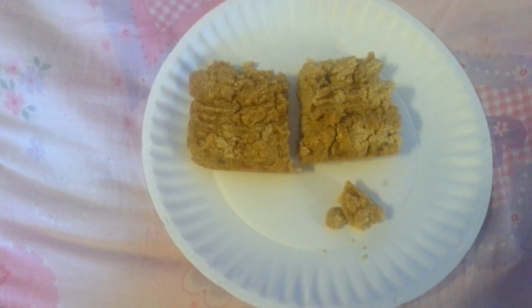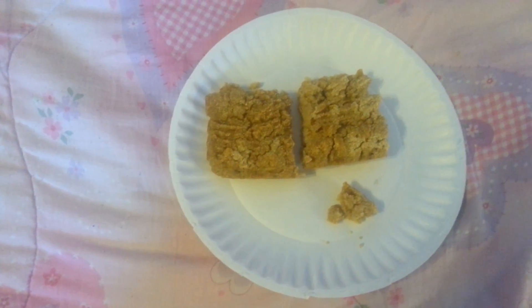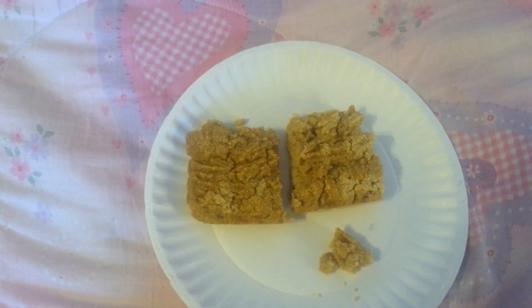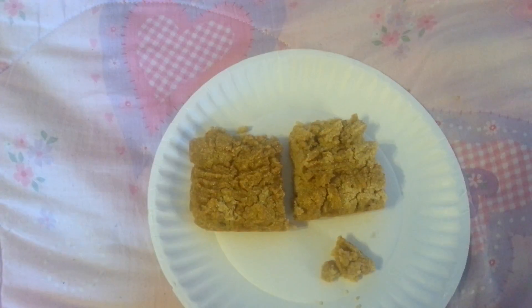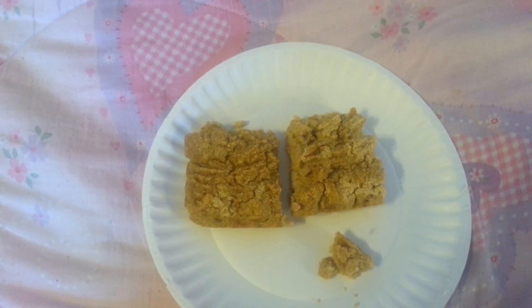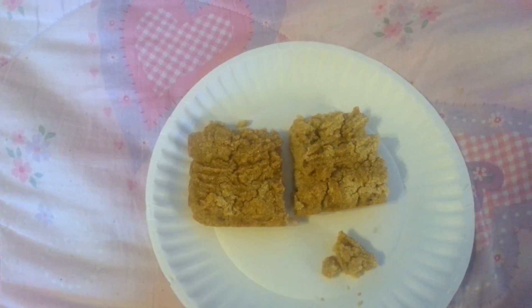So here we have bean cornbread. It's just a can of beans — I think I used Great Northerns — a cup of cornmeal, a half a cup of whole wheat flour, a pinch of baking soda and a pinch of baking powder, and just the liquid with the beans mostly. I think I might have had to put an eighth of a cup or a quarter cup of almond milk in it because it looked a little bit thick.